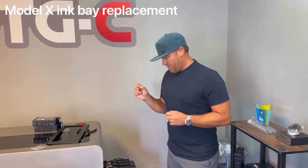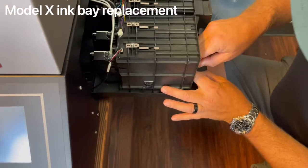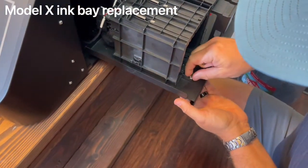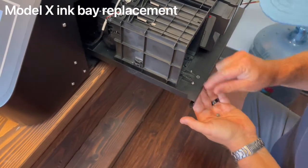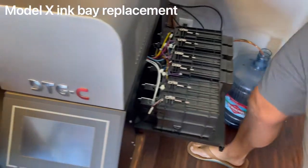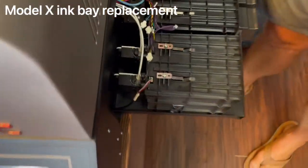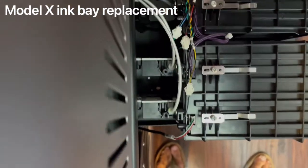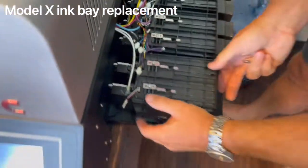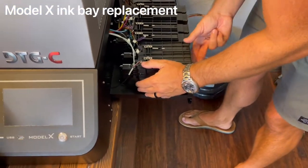The next step is to remove two screws from the front of the ink bay and one more in the back using a number two metric allen wrench. The back screw is very difficult to get to — it's the hardest part of the whole process — but once you get to it, you can slide the ink bay out. Not completely off, but you can slide it out.